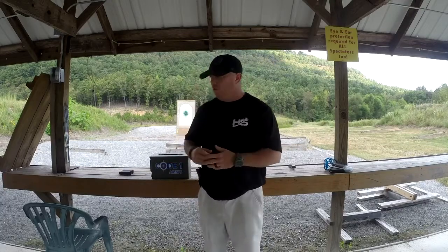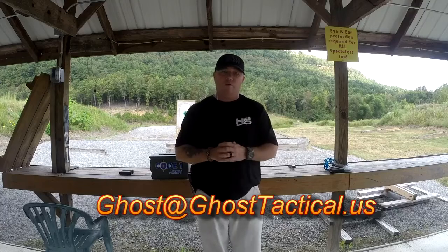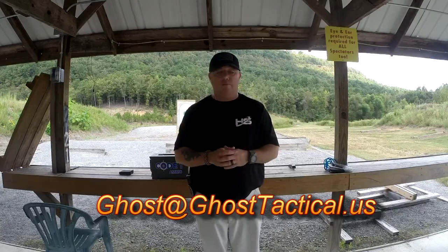Remember to stay tuned tonight at 7 central for Tactical Tuesday, streaming live on YouTube and on gunchannels.com, where we will announce last week's winner and talk about this drill a little bit more. If you're on YouTube, the way to enter this week is to subscribe to the channel, like the video, and shoot your own video of you doing the drill and post the link in the comments section. If you don't want to do that, you can email me that link at ghost@ghosttactical.us.